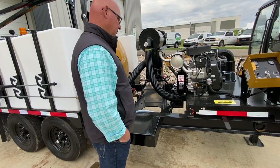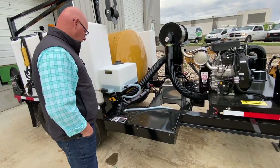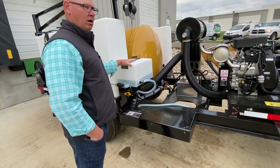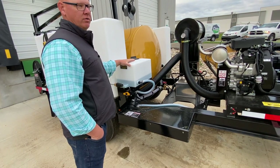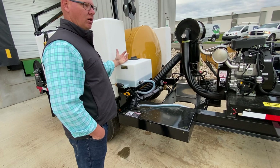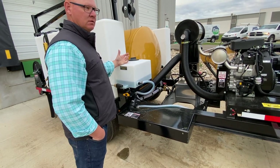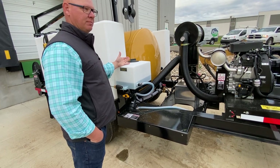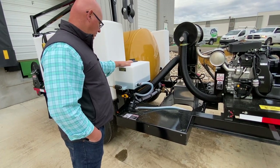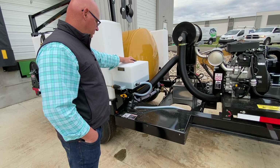In the winter time we use glycol — RV antifreeze. 100 Blow is the best stuff because it's alcohol based versus water based, so it definitely won't freeze up. I've seen 50 Blow slush up on you and give some issues. But we use glycol.